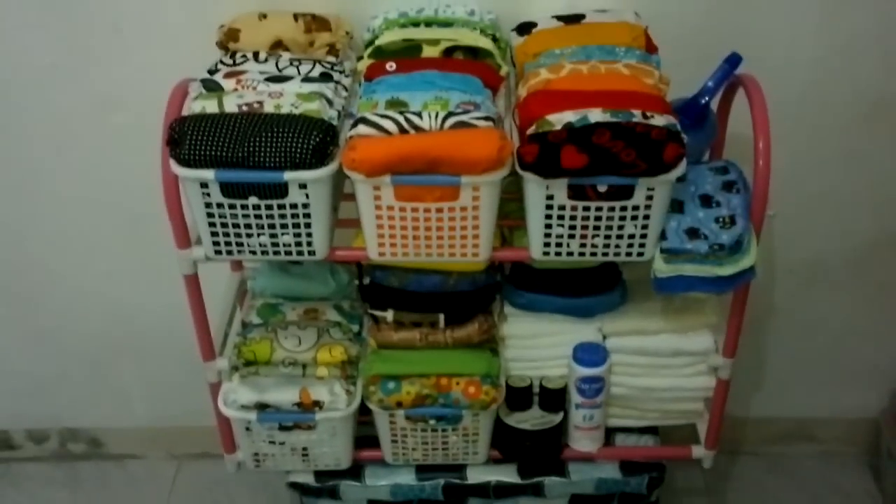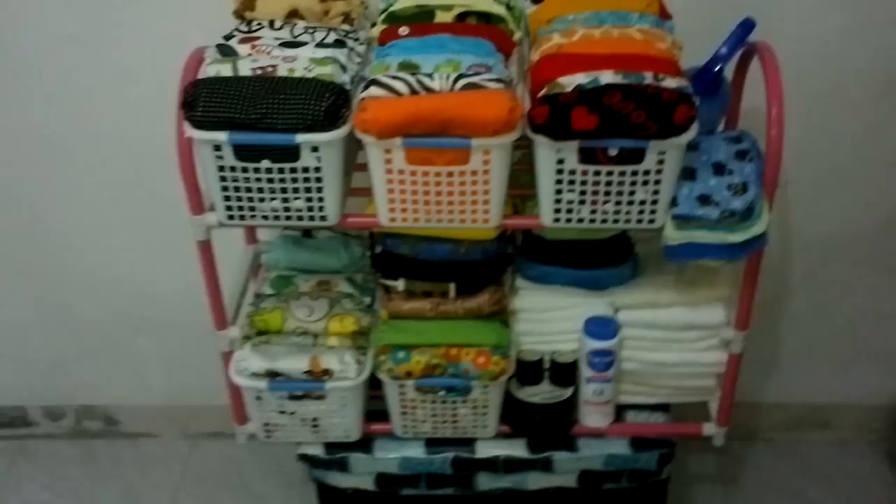This is how we store these nappies. As you can see, it's not much. It's just a makeshift shoe rack, and we added baskets and a few things just so we can have our organizer.